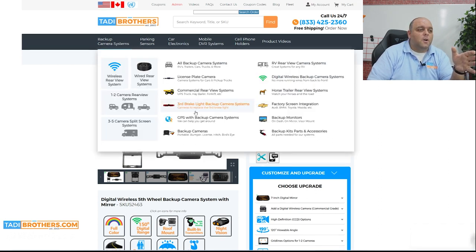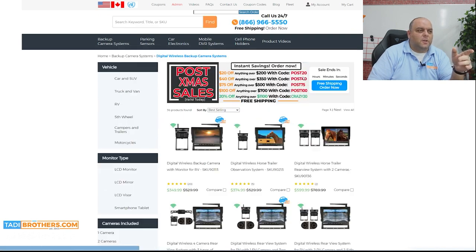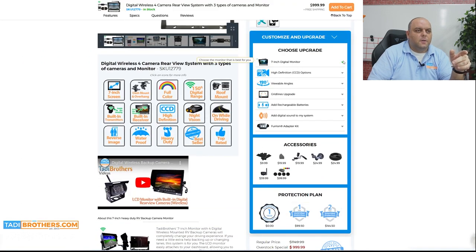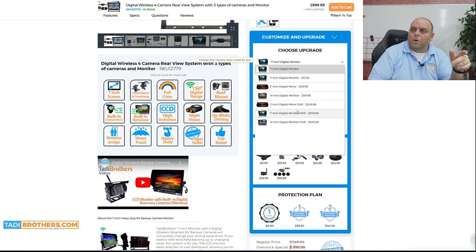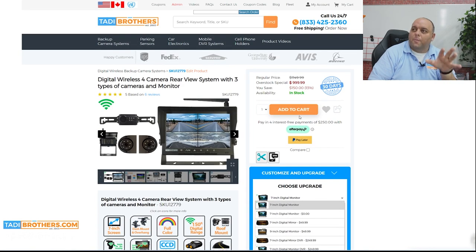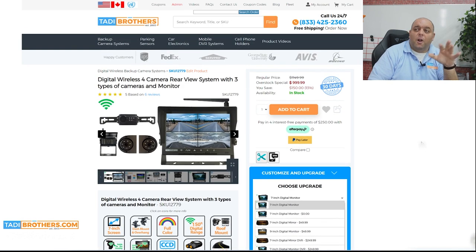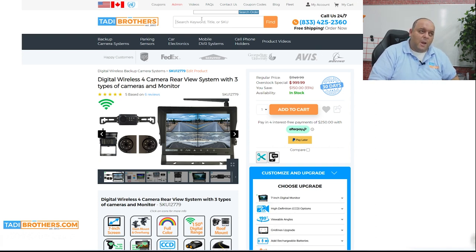This is also going to work for the digital system we just discussed — the one with the digital upgrade you can see right here. These are the digital upgrades available only on the three and four camera systems. This is the DVR upgrade, and that $150 can be applied to it if you want. But we don't want to drive you only to that product, as it might be out of some people's price range. We want to get these systems in as many vehicles as possible, so if you stick to the two-camera ones, you would get that $150 off.